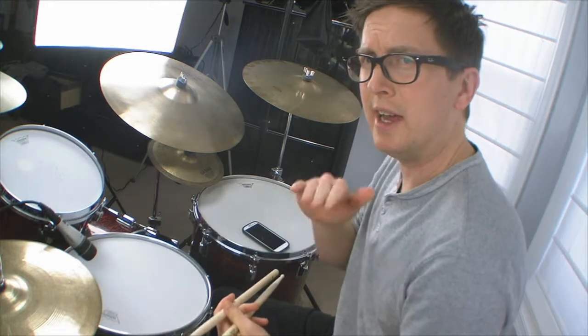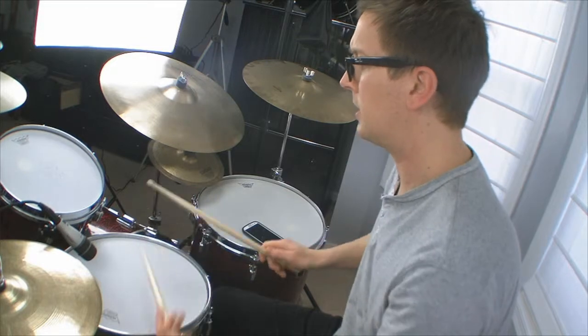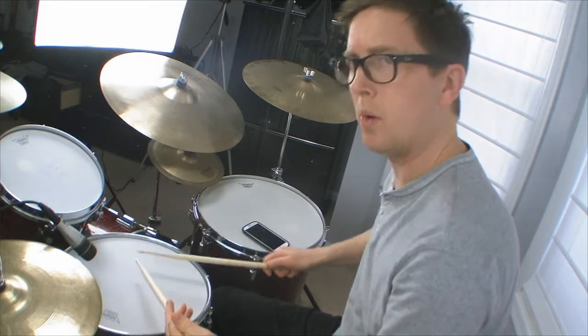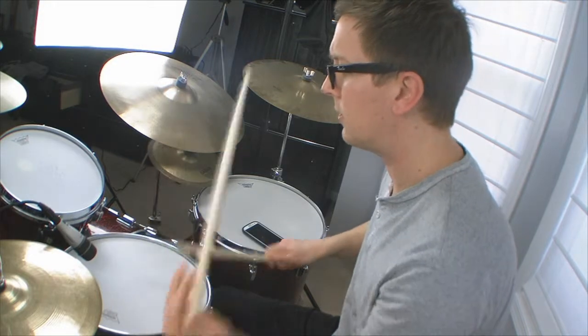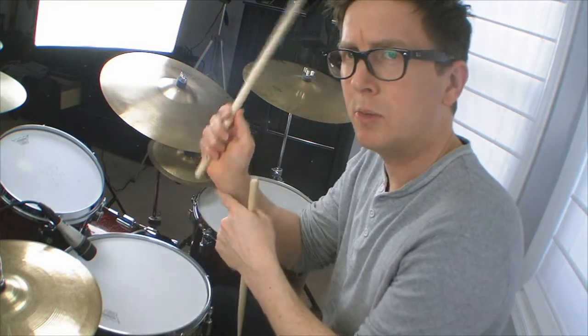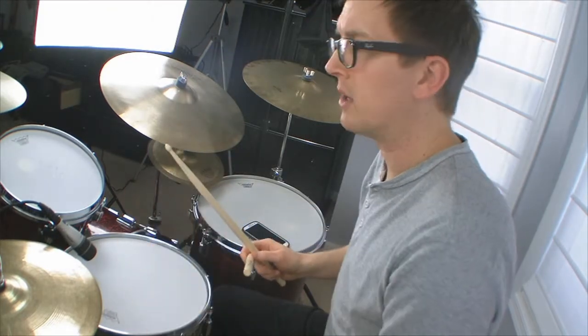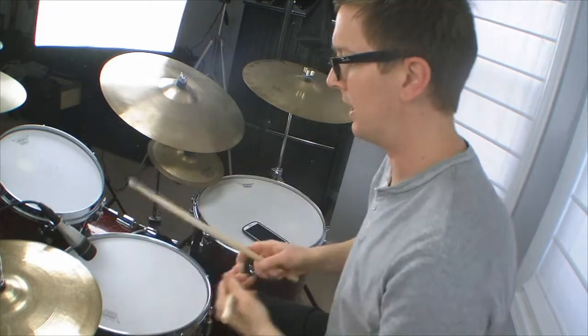You should practice it as even 16th notes at first. Even strokes — my wrist is doing all the work. That way when I bump it up more BPMs, faster and faster, I'm still in control of it. It sounds nice and clean and machine-like.